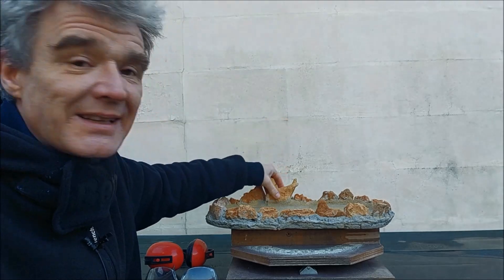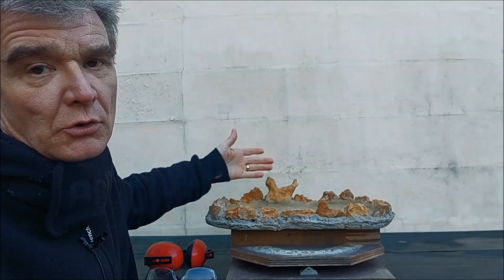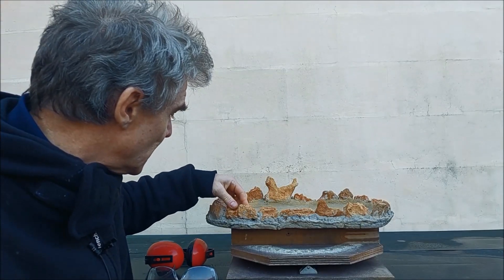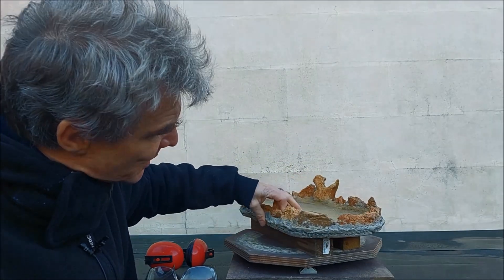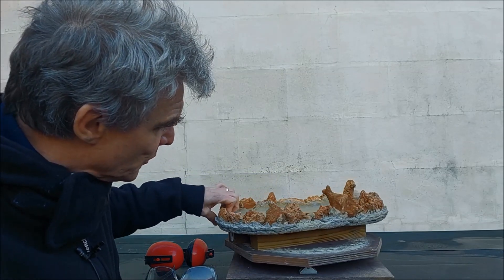Now of course when you look at a slab without trees in it you only focus on the slab because there is nothing else to focus on. I'm really glad with the slab, so don't get me wrong, but I think it can be improved.